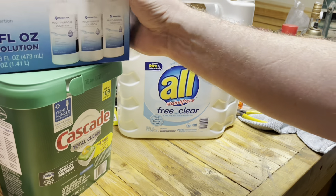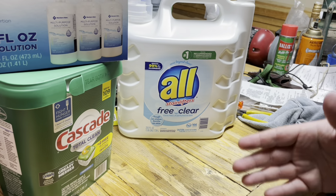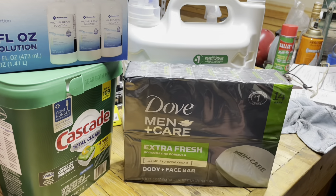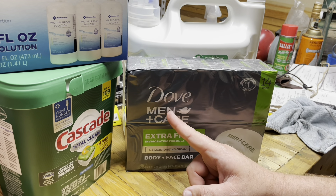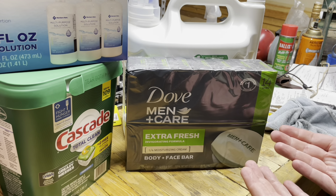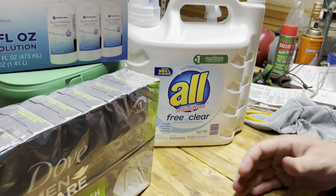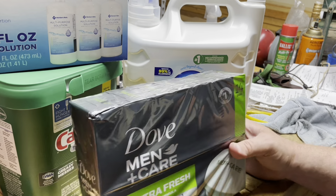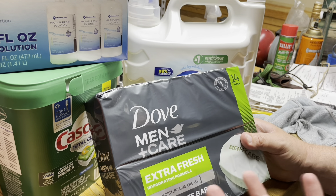Contact solution — if you're a contact lens wearer, you've got to stock up. We already had a back stock but I wanted to add more. Same for laundry detergent and soap. It does say men's care, but I guess if the world ends no one will care. I specifically bought this for me because my wife does not use bar soap — this works on my whole body, which is really fascinating.